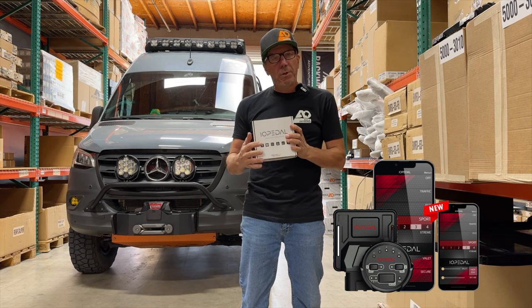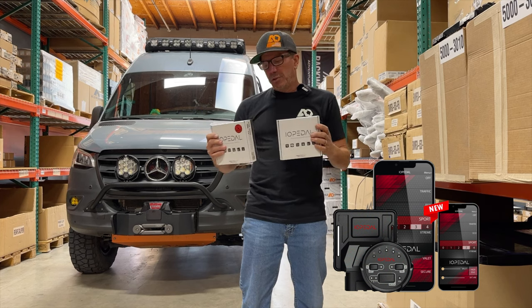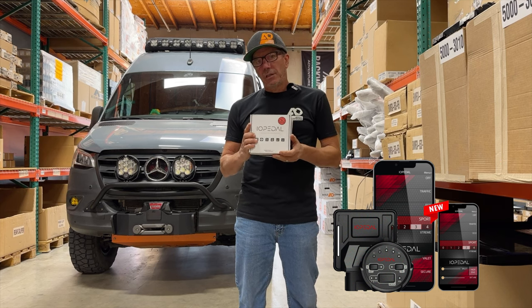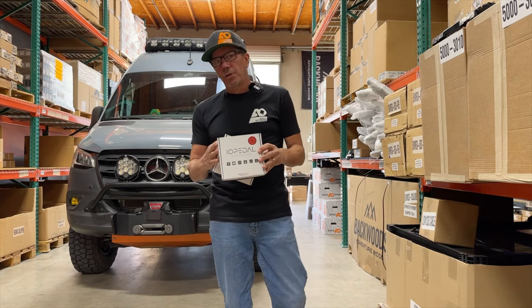These work great. We've been using them for some time now, and we'll supply you with details on that in the box and also on the website. Now we're also going to introduce the same unit with a high idle. This allows you to set the high idle, and you can kind of set and forget it. This is a great feature for those of you who have a second alternator on your RV.